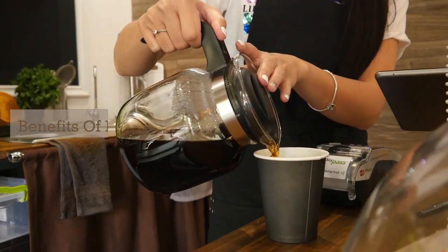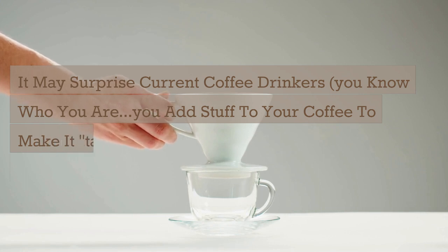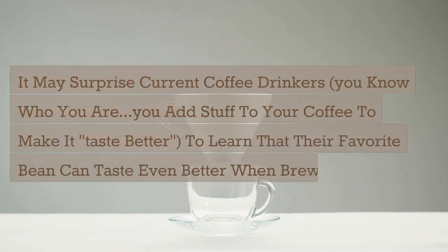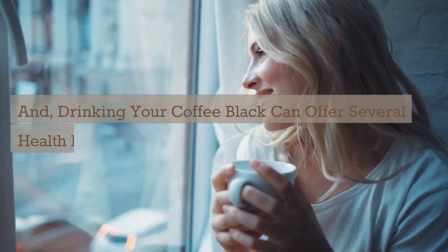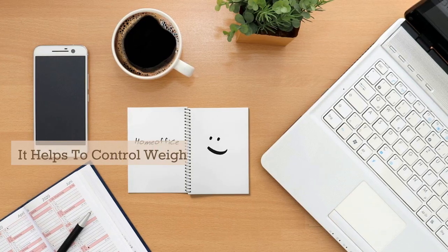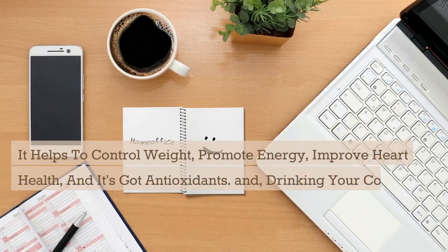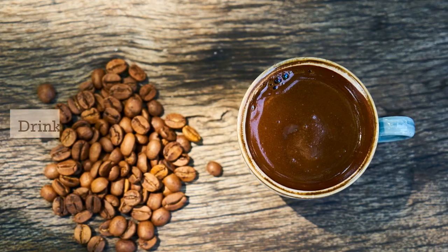Benefits of drinking black coffee. It may surprise current coffee drinkers — you know who you are, you add stuff to your coffee to make it taste better — to learn that their favorite bean can taste even better when brewed black. Drinking your coffee black can offer several health benefits: it helps to control weight, promote energy, improve heart health, and it's got antioxidants. Drinking your coffee black also eliminates the sugar spike from adding sweetener.